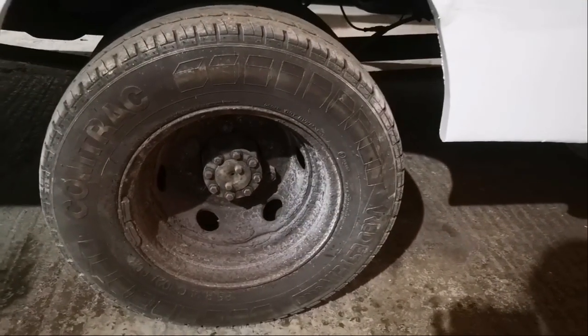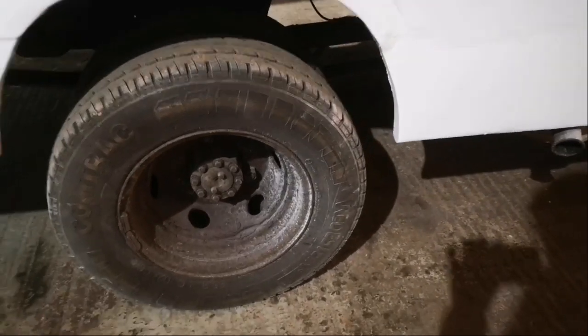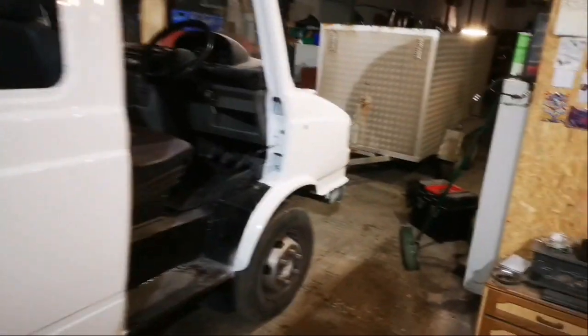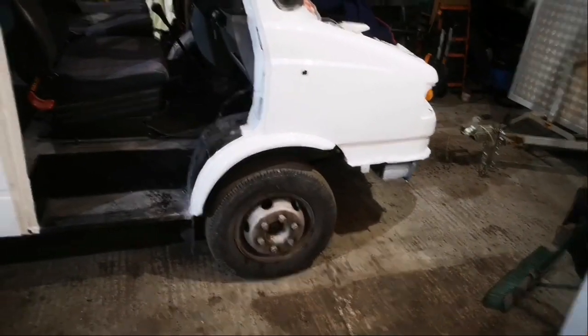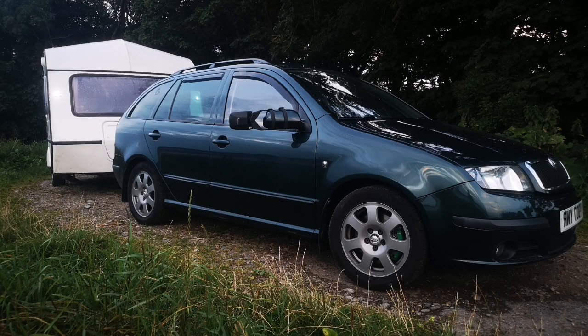I'll be having the wheels powder coated as well, in anthracite, which is a deep metallic grey color - the same color as the wheels on my Skoda.